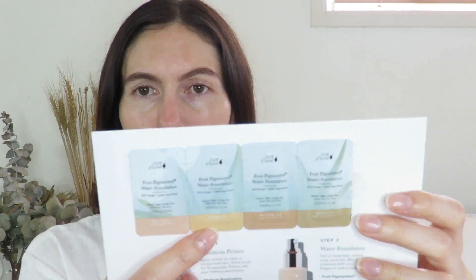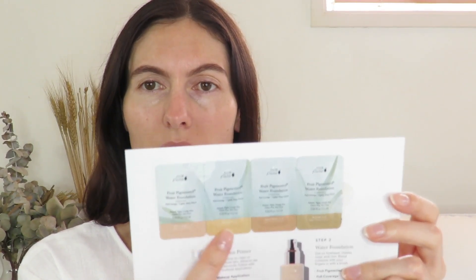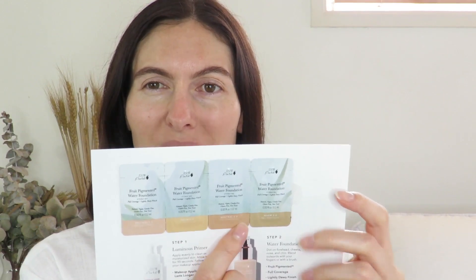We have four different colors to test in this set. I think I got the lightest options. There's neutral one, warm two, neutral two, and warm three. These look too light, that one looks way too pink, that one looks way too yellow, and this one looks a bit peachy. I think I'm going to go in with this last one — warm three — to start with and just see if I can get a color match. I'm just going to test it.